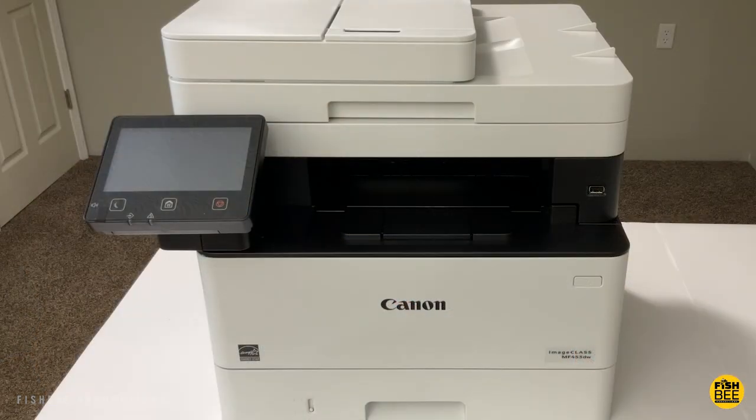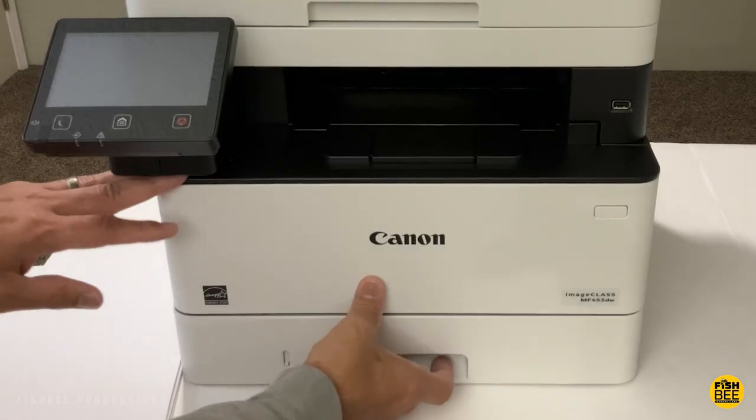I couldn't find my older external drive to actually read the disk since most computers don't have a disk drive anymore, so I just downloaded the drivers from the Canon site, which actually worked pretty good for the most part.